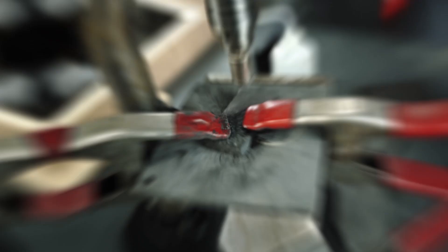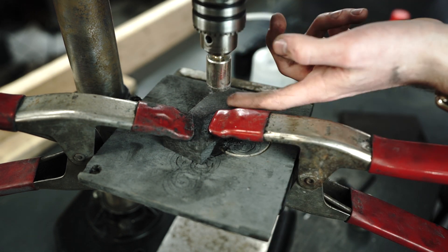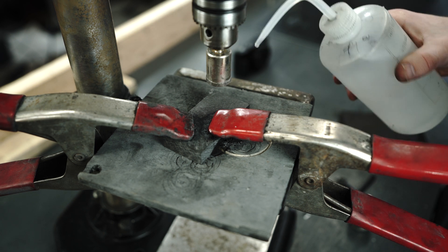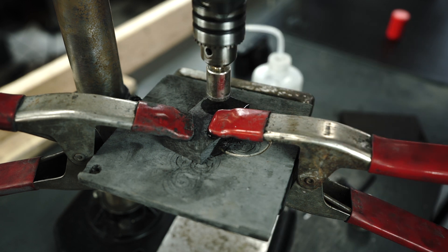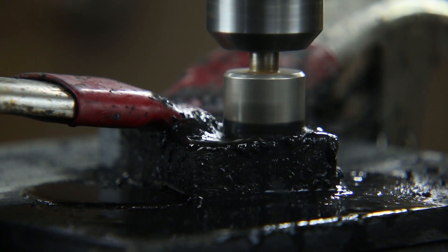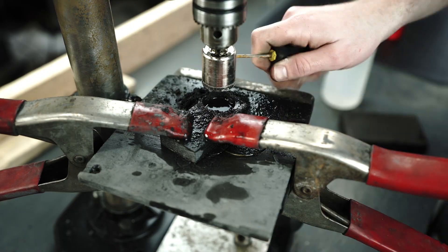We've got our piece of carbon fiber clamped up on the drill press. I've got a diamond hole saw in here — by the way, if you're getting into ring making, I should have these on my supplies website very soon. I'm using alcohol as a coolant instead of water because it creates less rust on my tools. I'll just spray a little on there and we'll go ahead and get started.